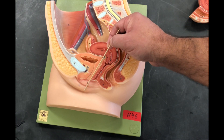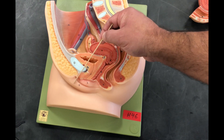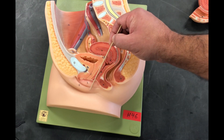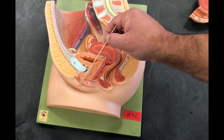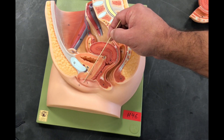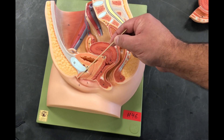We're going to look at structures for external genitalia that form and make up the vulva. We'll start with our labias. We have two labias: labia majora and labia minora. We're also going to have a portion of the clitoris.